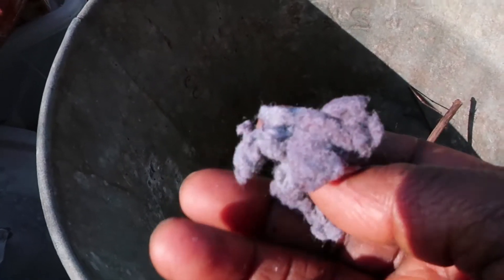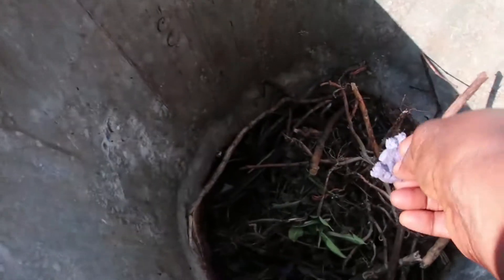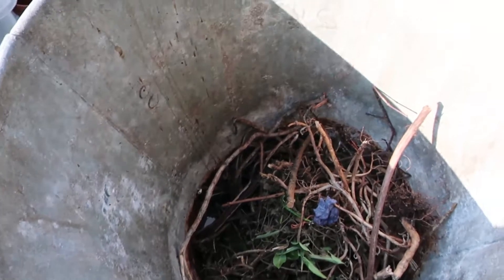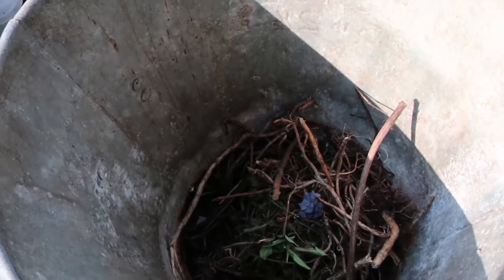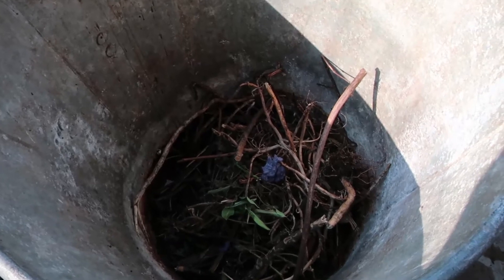I'll be using lint from the dryer. That will help start the fire, but I will not be showing the starting of it.